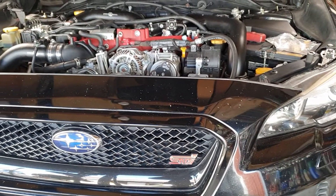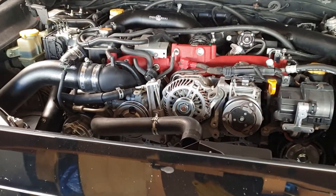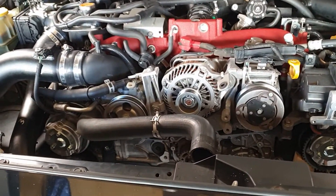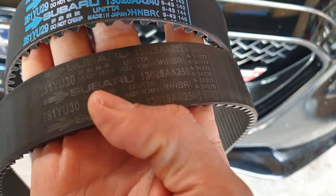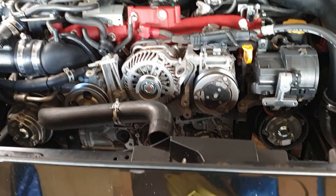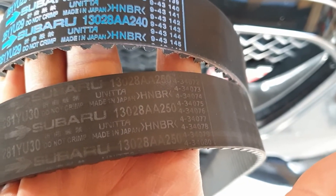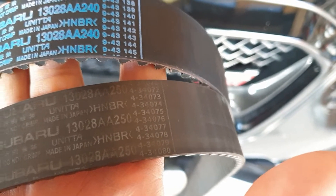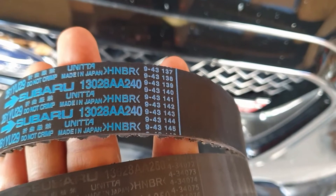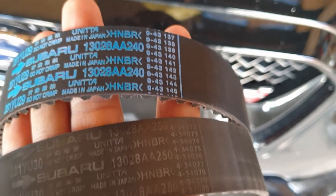Hey everyone, just thought I'd make this video about the differences between the 2.5 liter EJ25 cam belt versus the EJ20s, because they are fitted with a different cam belt. This is the original cam belt from the Subaru which is fitted with the EJ25. This is the part number for it — it's identical apart from the last two digits, which is a 50. And this is the replacement for it, it's a 40.